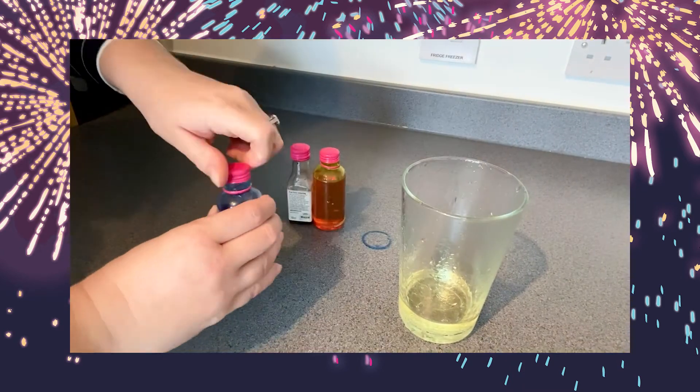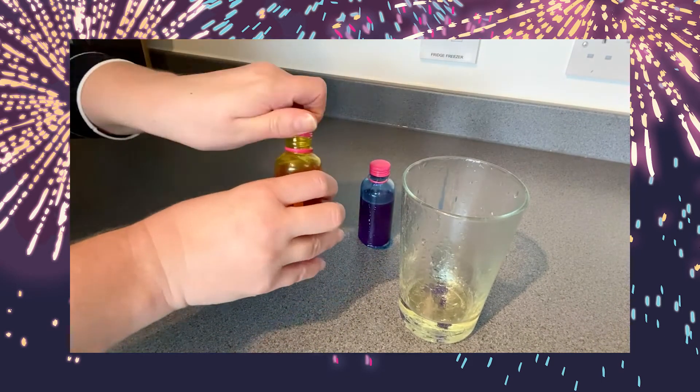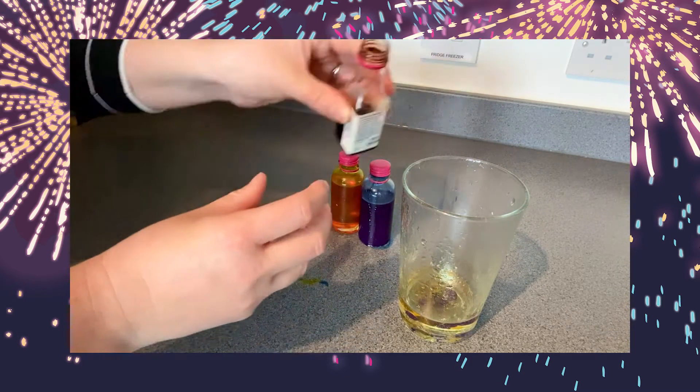Next, add three to four drops of each colour of food colouring you are using — we recommend four. Then if each colour forms a large ball, use a fork or spoon to break them up into smaller droplets.